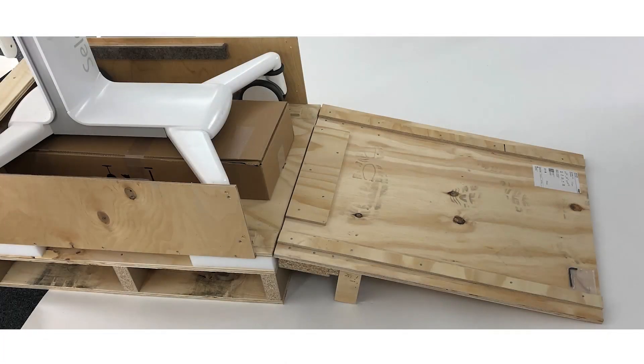The front of the pallet acts as a ramp, and if you attach the ramp to the pallet you can roll down the device over the ramp.